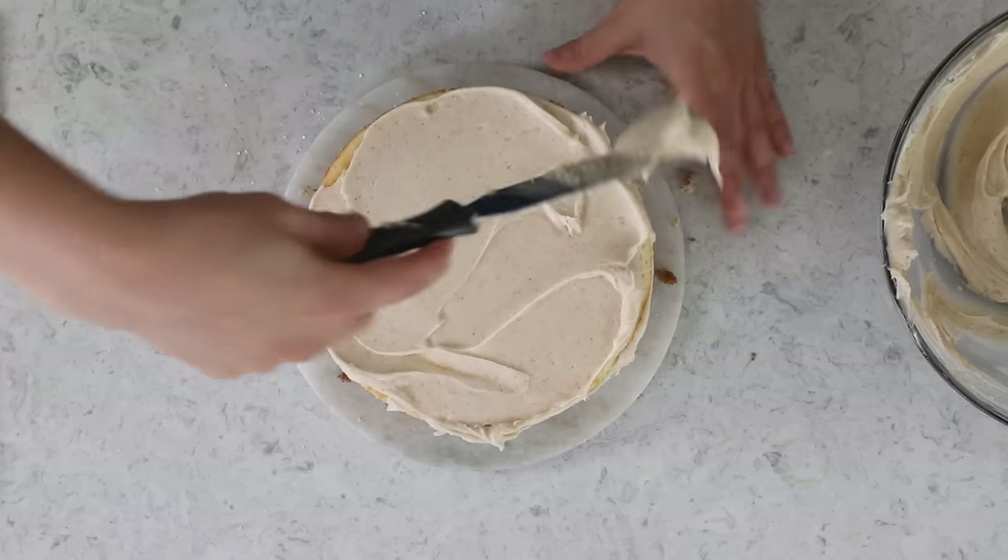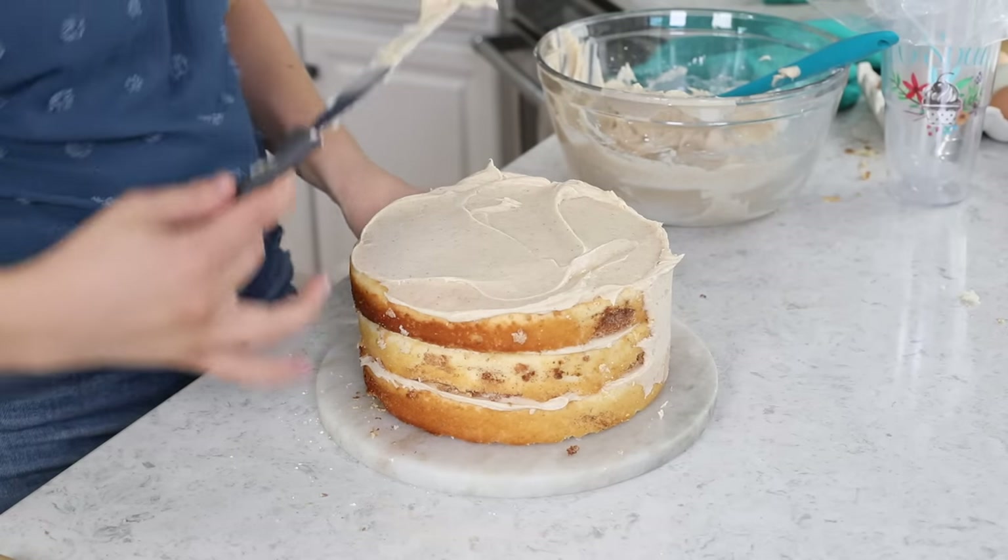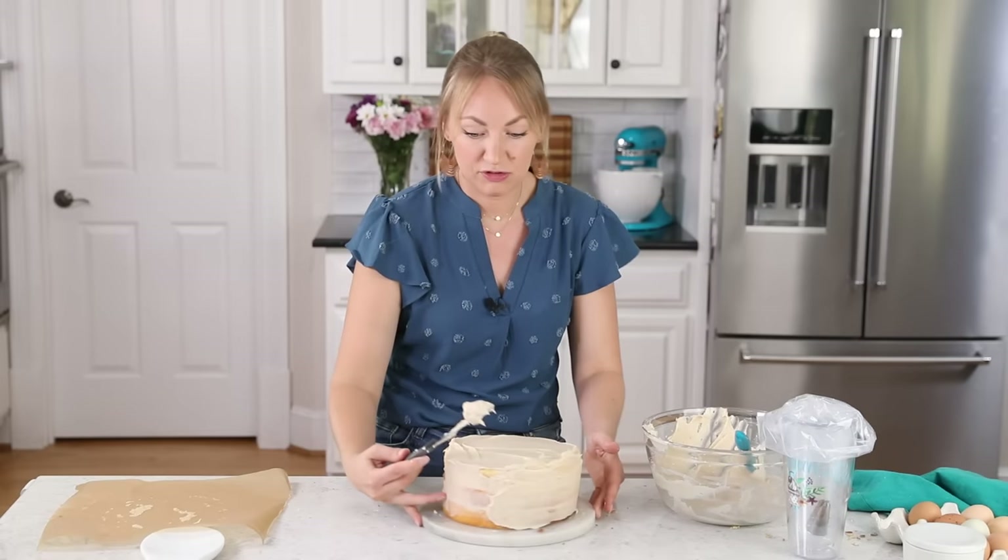To assemble, put a little dab of frosting on the bottom to help the cake stick, place the first layer, add a nice even layer of frosting on top, add the next layer, and then the final layer. You can fully frost the outside, but I'm going to do a semi-naked layer on the outside — which means some cake will peek through. I really like this rustic, simple look, and since we're adding a lot of frosting on top, this keeps it from being too much all the way around.